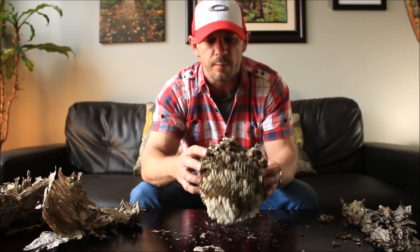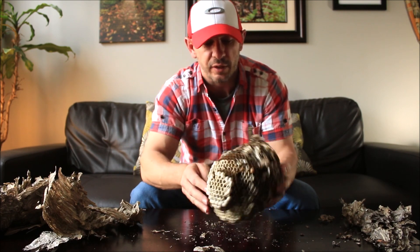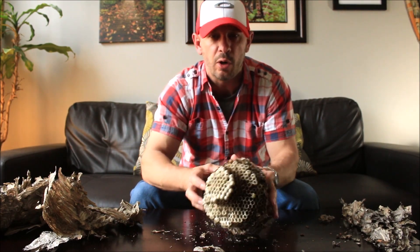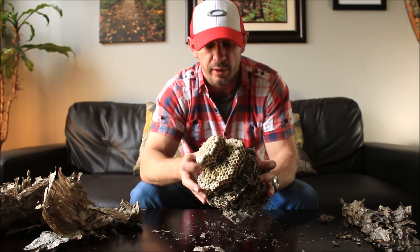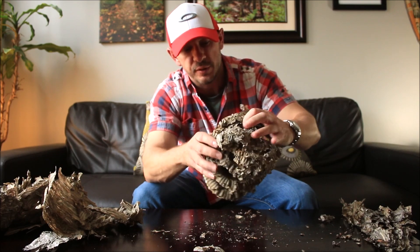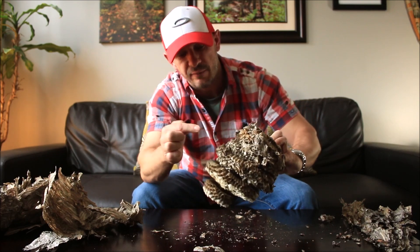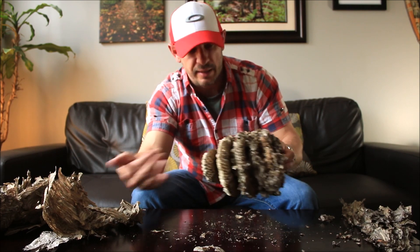So there we go. What you can see here are the individual levels of the combs. Now these aren't for honey at all — these are all for eggs, which turn into larvae, which turn into more hornets. As you can see, they've started on the top on the first level, second level, third level, fourth, and this will be the last one they did, and then they entered it from there.